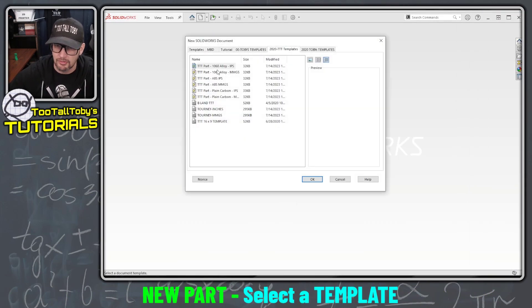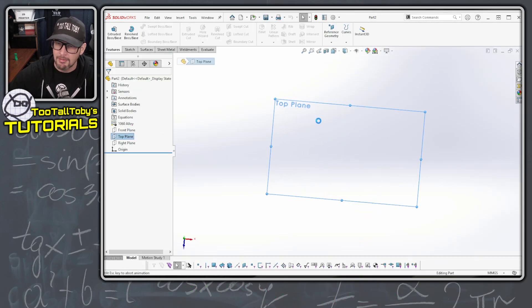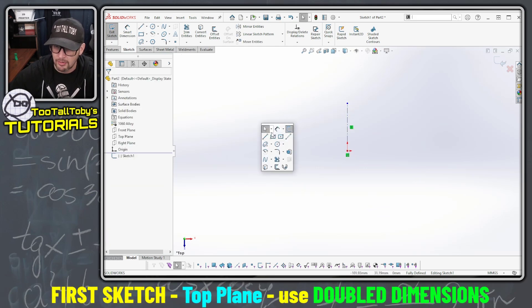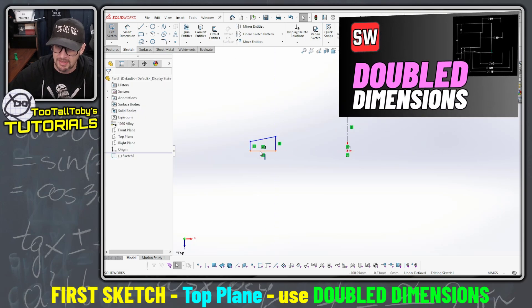Let's jump into SOLIDWORKS here. This part is gonna be out of 1060 aluminum alloy. I'm gonna start out on the top plane with a center line. This way when I go to create my profile of the rim I can utilize what are called doubled dimensions to get to the center of that diameter.